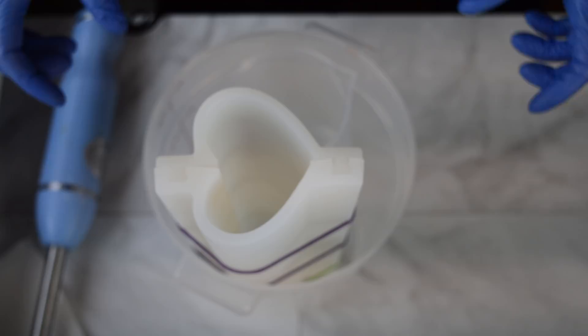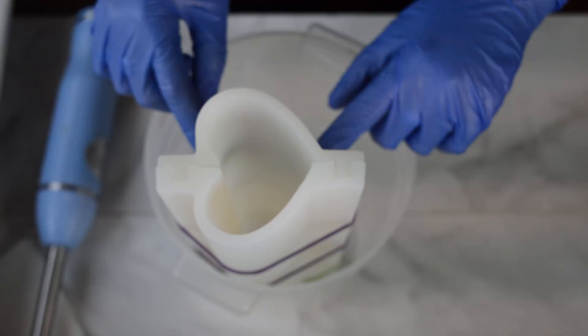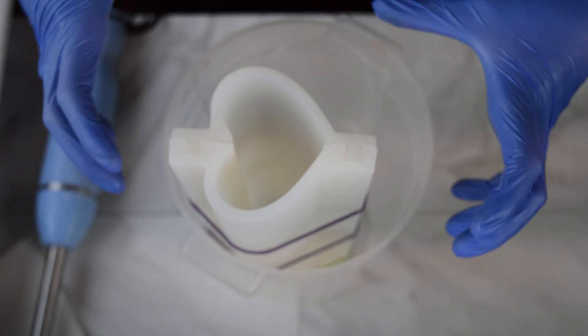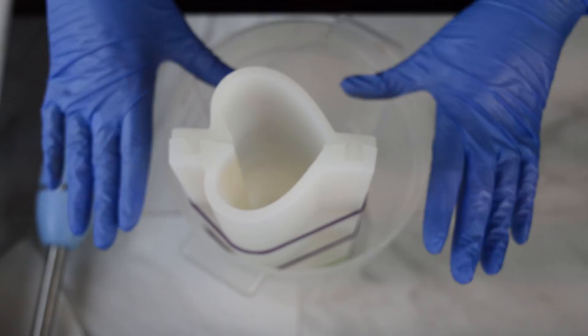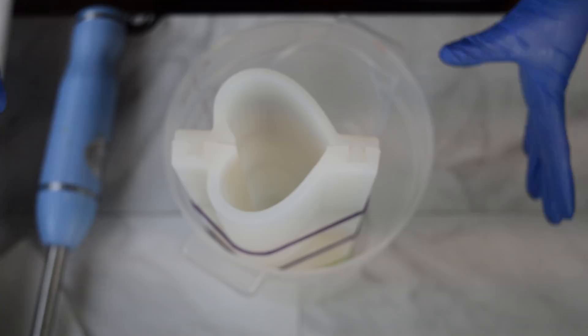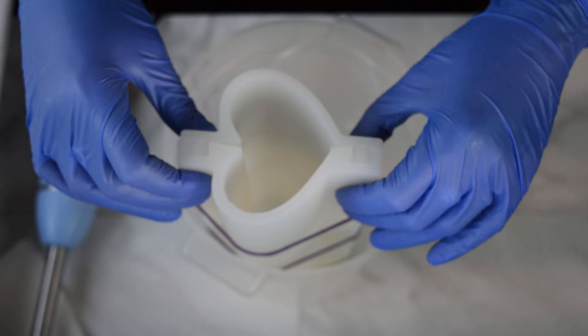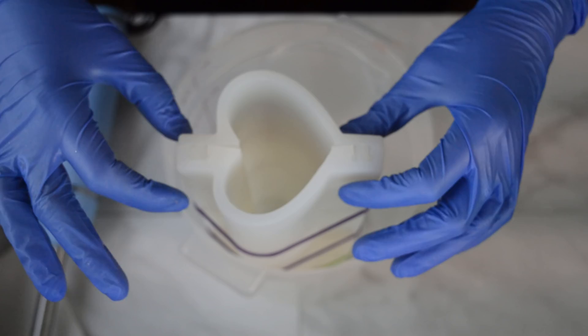Before I get started I just want to show you the setup for this column mold. I have propped it up inside of a bucket and I've used some hair ties to keep it shut, with a little measuring cup in there. There's probably a million ways of achieving this but this is what I came up with — as long as it doesn't tip over or move around, I want this to stay straight up and down so that nothing oozes out. First time using this mold so I'm a little nervous.